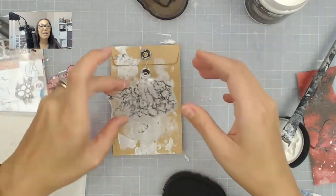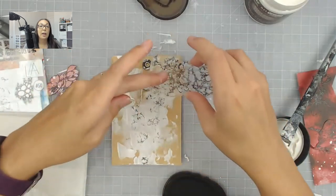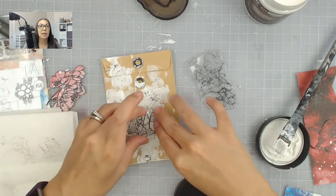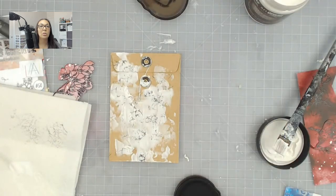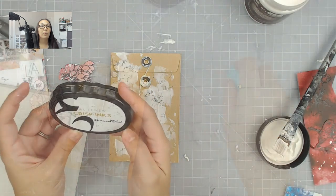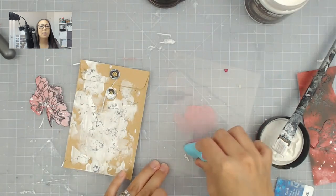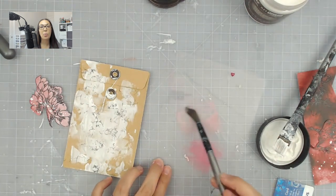After that dried, I am now stamping some texture with an All In Create stamp set designed by my talented friend Olga. I love this stamp set because it has different textures that give the project a little more interest. I'm using some Altenew black ink for that — this ink is good for alcohol markers and any other water coloring you're going to do on top of it, as it won't bleed.